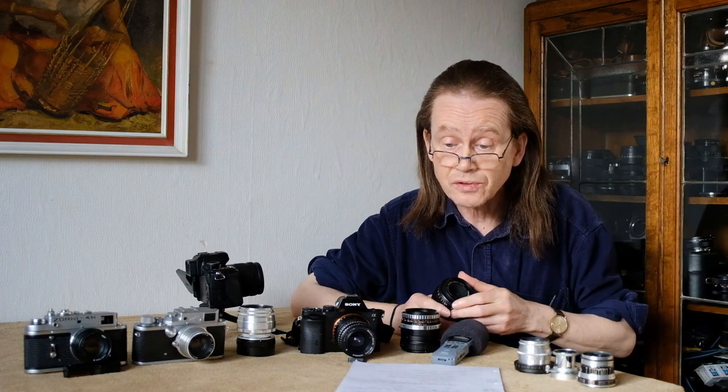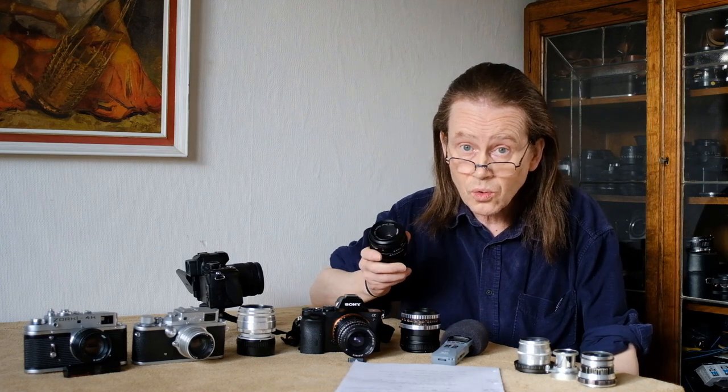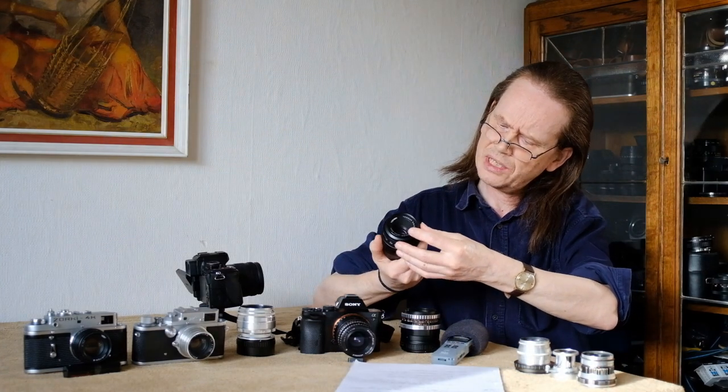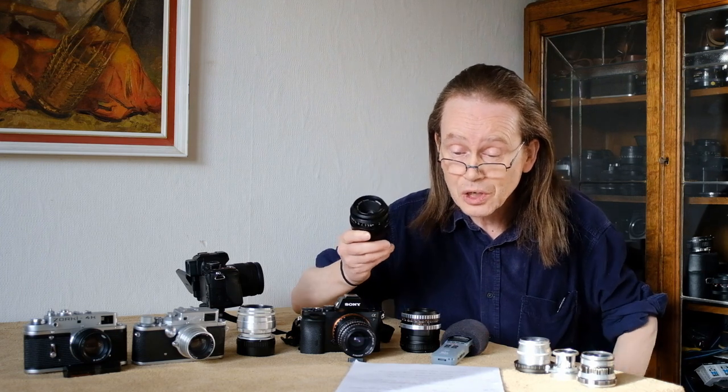Tessars are a simple lens design - they have three elements only, but don't let that deceive you. This is a very high quality optic with all the inherent sharpness of the Tessar design, plus great contrast, really good color, and a very close minimum focus distance of 30 centimeters. So this lens will go really close.